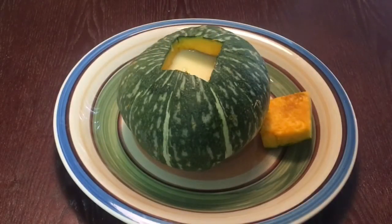After we pour in our filling, we put it in the oven for about two hours at 350 degrees.